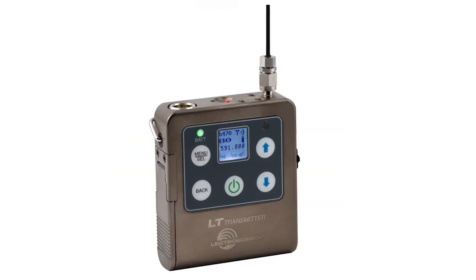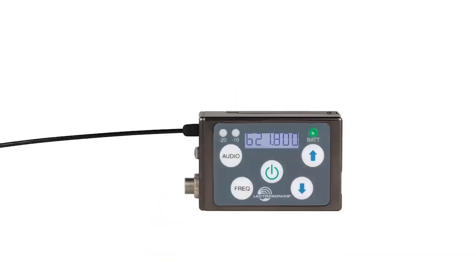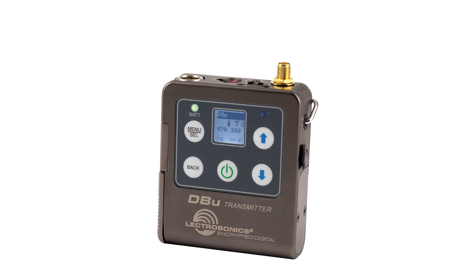This gives you the freedom to use whichever compatible transmitters you have — anything we've made in the past 20 years — with your new DSR-4.